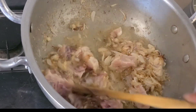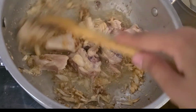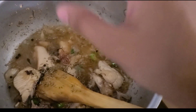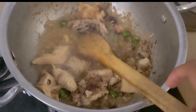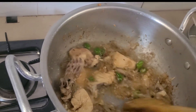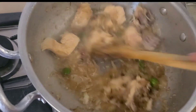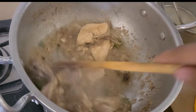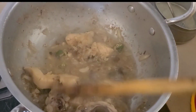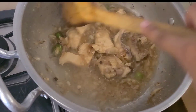You have to add the chicken and cook it until it turns white. Then you can add the next ingredients. You also add the spices to the chicken — your goodness. If you like chicken, it means it has a perfect smell, a hot smell.